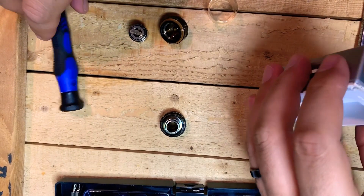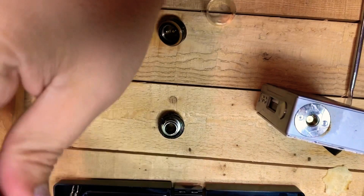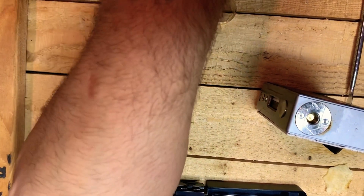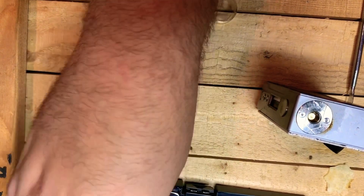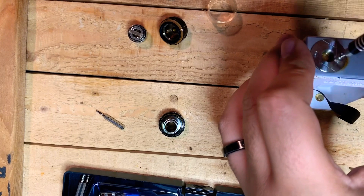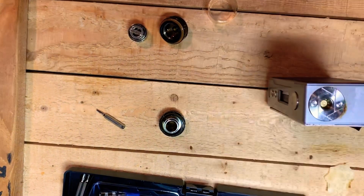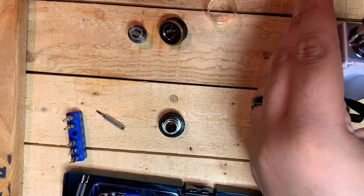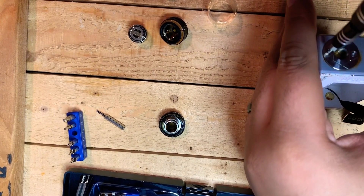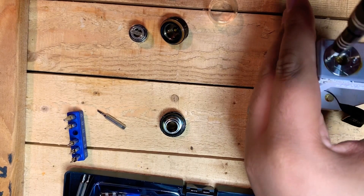You're going to remove the two screws that are on top of the mod. These are pentagonal screws, not your normal hex screws. Whenever you take these off, the base of where the tank goes — where the atomizer is — is going to come loose.